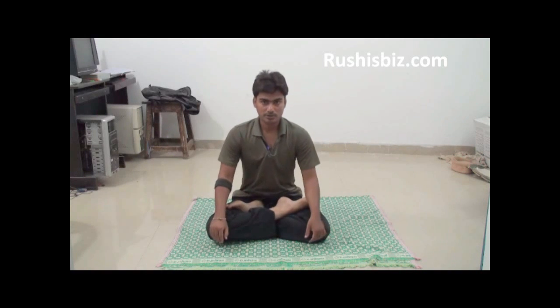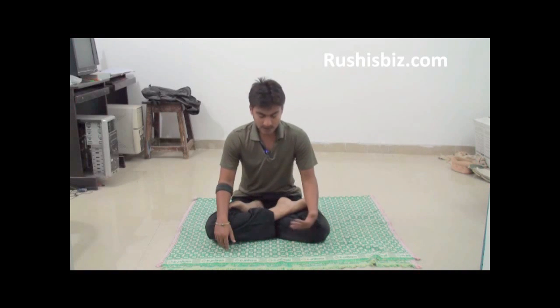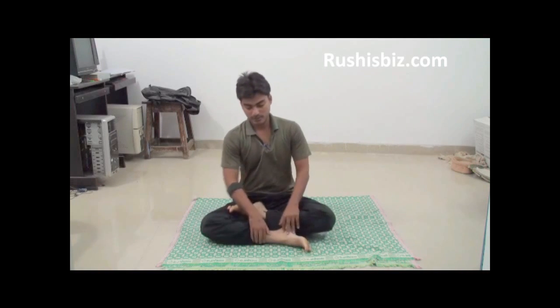Hello friends, welcome to the Yoga Show by Rushi. I'm going to explain how to do Padmasana, also known as the Lotus Pose, and its benefits. As mentioned earlier, before any asana you need to do a warm-up, which is very important. So let's do a warm-up before we start Padmasana.